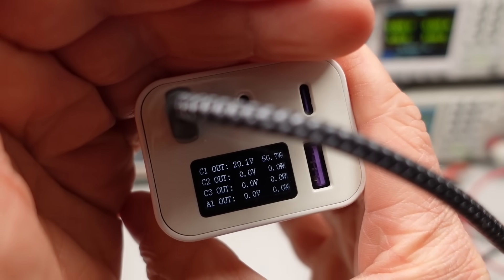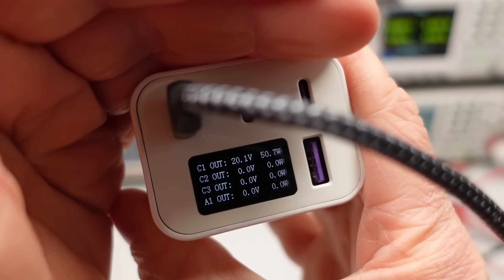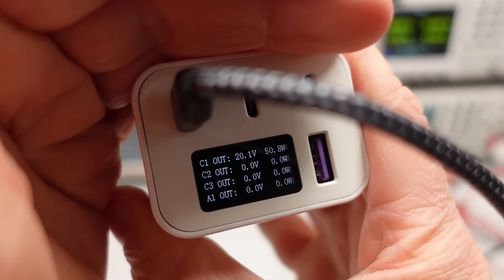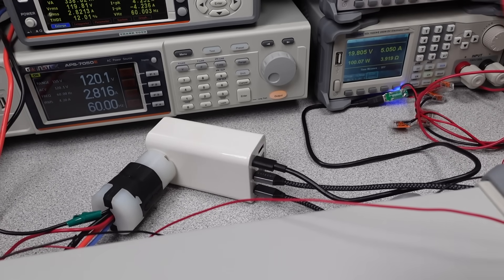Just a quick note on the screen for this adapter: it is fine. It's small but readable, and accuracy was not perfect by any means, but it gave a reasonable representation of what was going on — until it got hot. Then it's nowhere near what it claims.